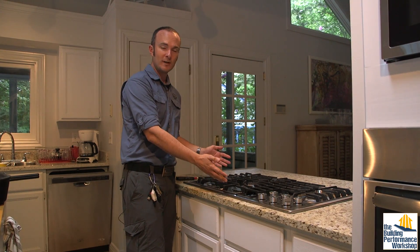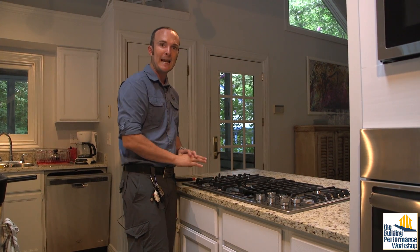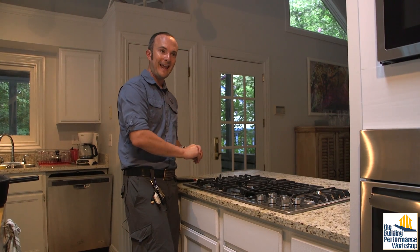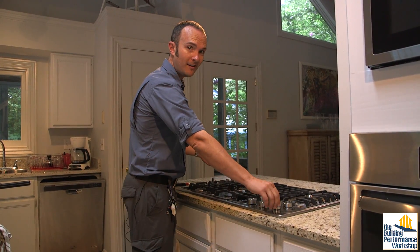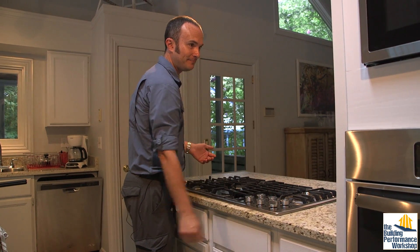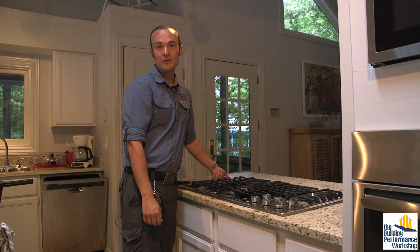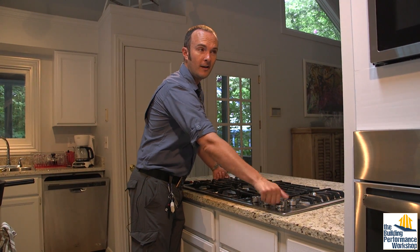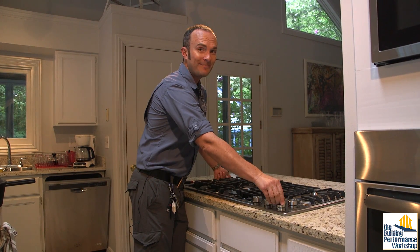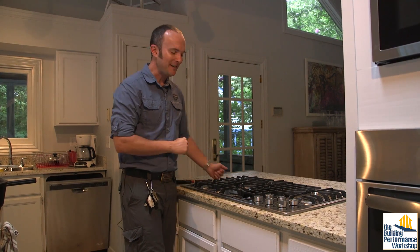Now we want to know: does this work or not? The first thing you want to do is always — whenever you see something like this in a house you're about to buy or a system you're about to have installed — turn it on to see what it sounds like. We're going to keep it on high for this test just to give it the full benefit of the doubt.